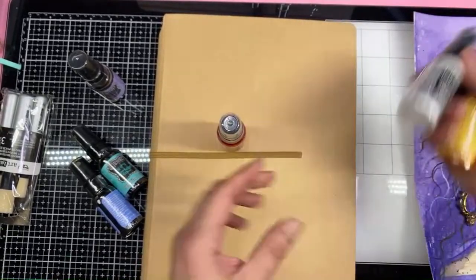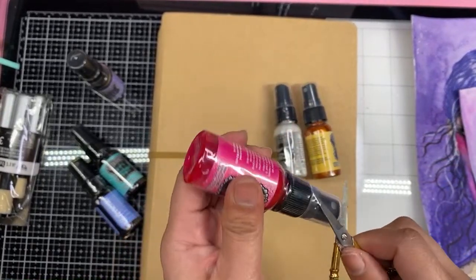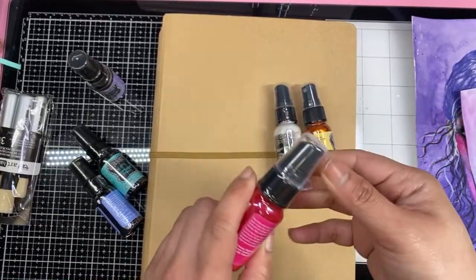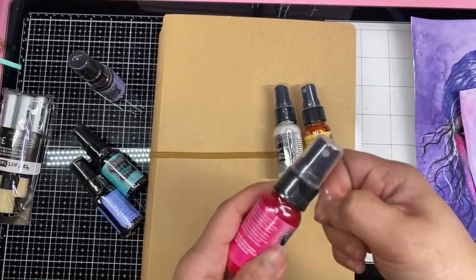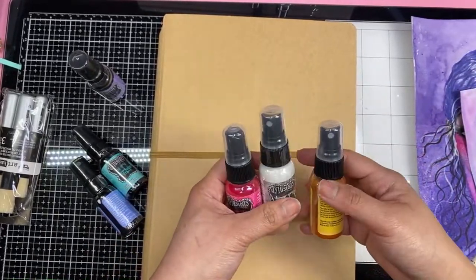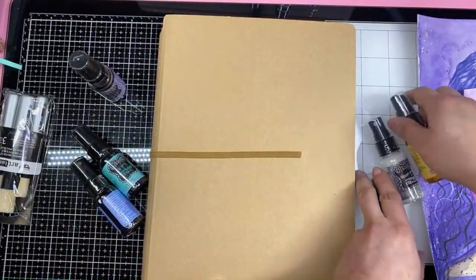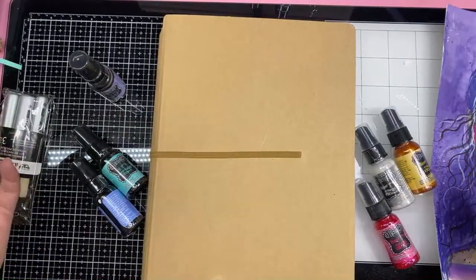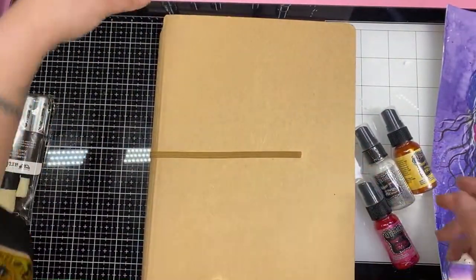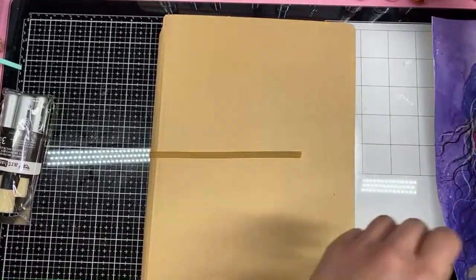I wonder how well the white will show up against the black. I bet it will show up really well. And what I love about mixed media — what I've been loving about it — is the freedom of just creating. I've always been super OCD with things, wanting everything just perfectly. But with mixed media, it's kind of like the imperfect is part of that process, which is just so freeing. It's super freeing as an artist to just create without the expectation of perfect. And I love it.